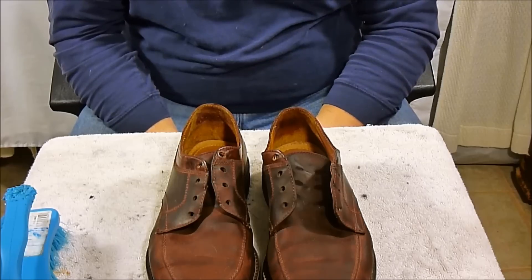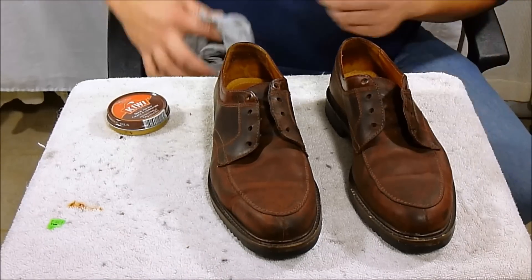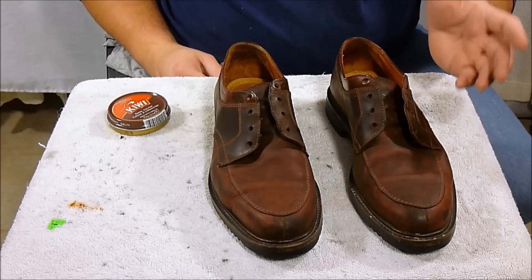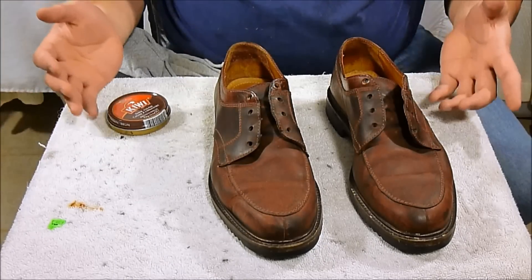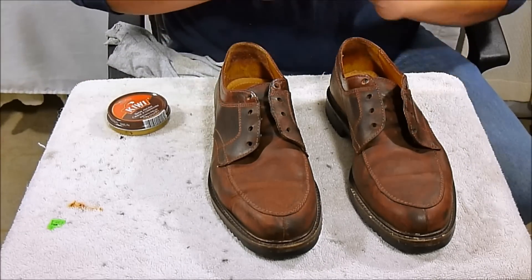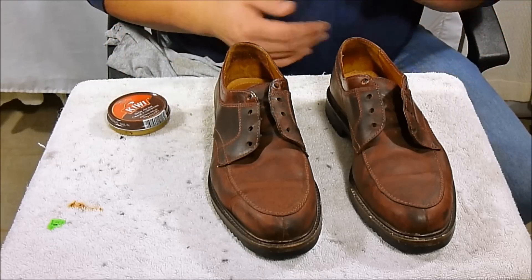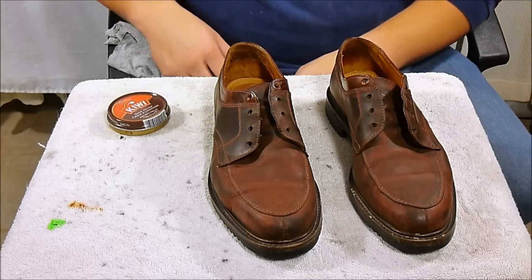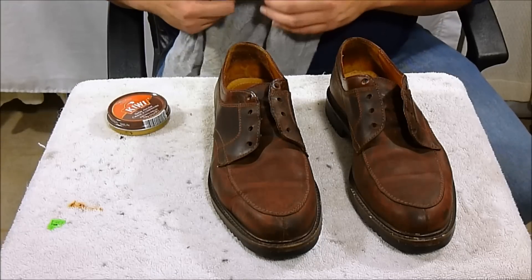I let these sit and dry — probably about 10 or 15 minutes. While they were drying I went and cleaned my other shoes. I do it a lot like an assembly line, going down the row doing one thing at a time. Some shoes I'll polish, others are good to go as-is, which is what I prefer. Whenever you're buying shoes, get the ones in good condition — the more time you spend cleaning them the more money you're wasting, because time is money.